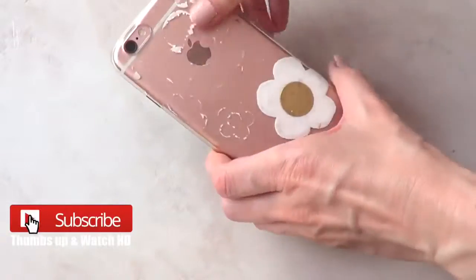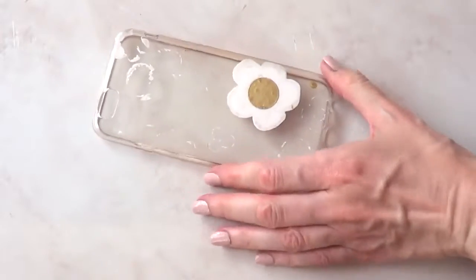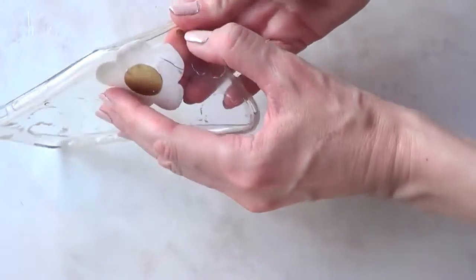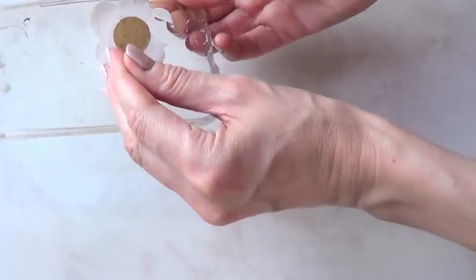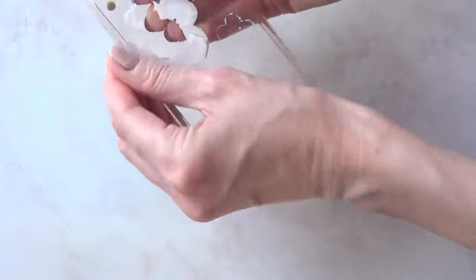Hey guys, it's Ria and welcome to this DIY. Today we're going to be decorating a phone case, and for that we need a silicone clear phone case. I'm working with one that I actually did a DIY on my channel — if you want to check it out, I show you how to make it — but now I'm just going to remove the design because I'm going to be using the same phone case for this one as well.